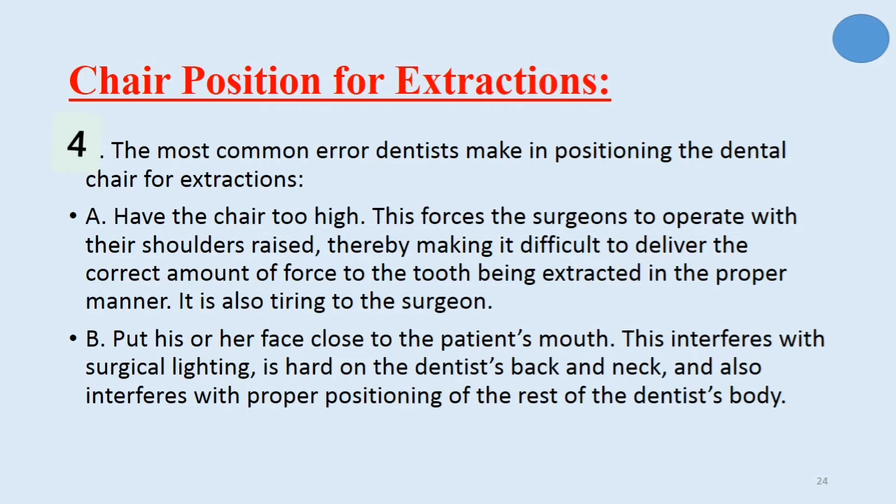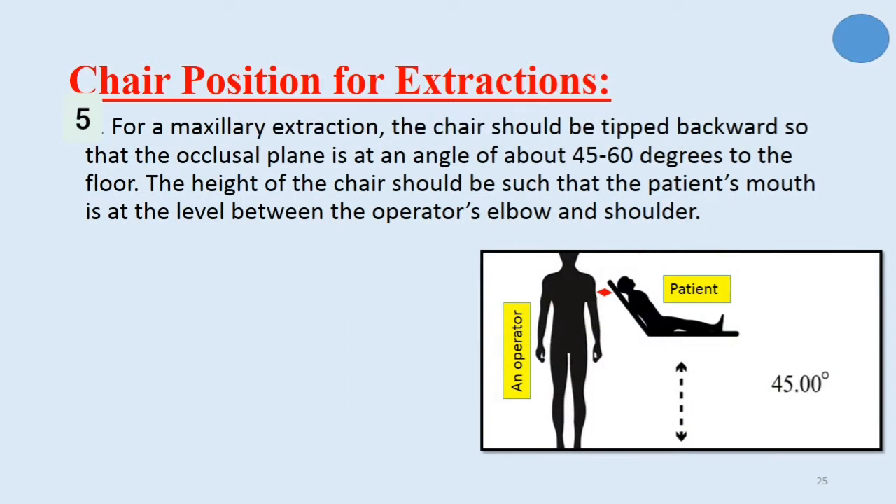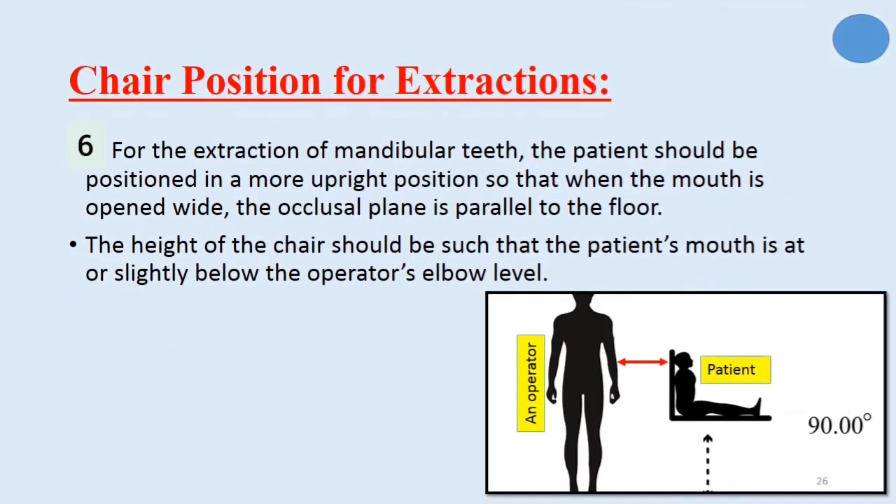Having the chair too high is also tiring for the surgeon, or causes the dentist to put his or her face close to the patient's mouth, which interferes with surgical lighting, is hard on the dentist's back and neck, and interferes with proper body positioning. For a maxillary extraction, the chair should be tipped backward so that the occlusal plane is at an angle of about 45 to 60 degrees to the floor, and the patient's mouth should be at the level between the operator's elbow and shoulder. For mandibular teeth extraction, the patient should be in a more upright position so that the occlusal plane is parallel to the floor, and the patient's mouth should be at or slightly below the operator's elbow level.